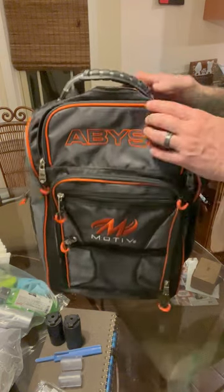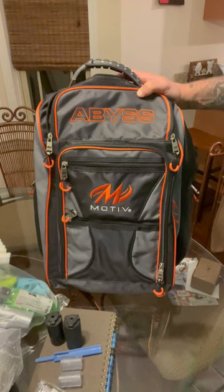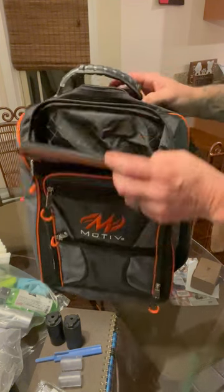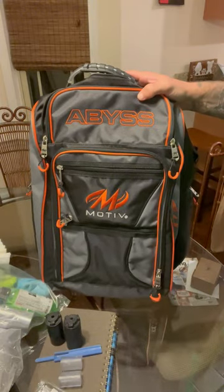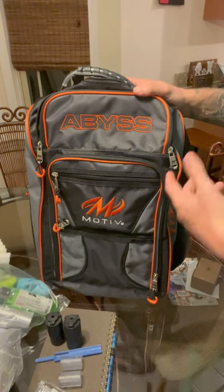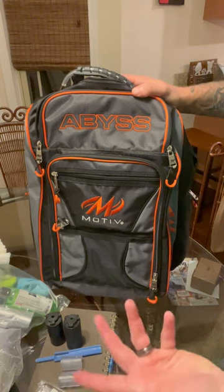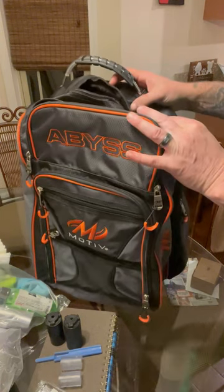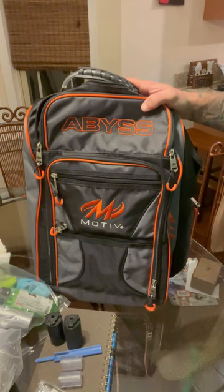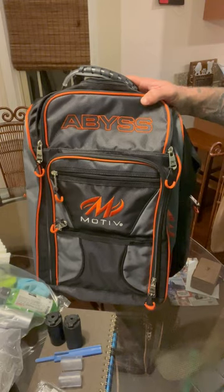Earlier I posted a picture on our motivation page and someone made a comment showing what all could fit in this bag. We're going to go through the compartments, put in the stuff I normally carry and some things I don't normally put in my bag, and we'll see what you all could fit in this new bag. The bag is on the Motive website - go ahead and take a look and get yours today.